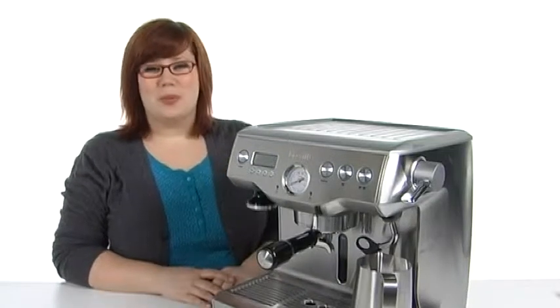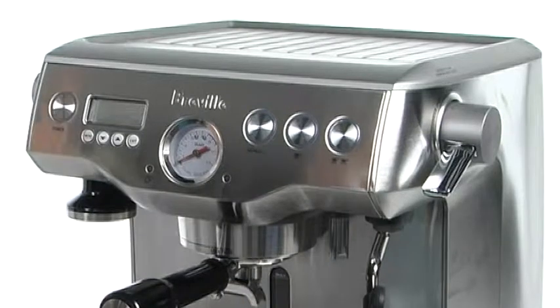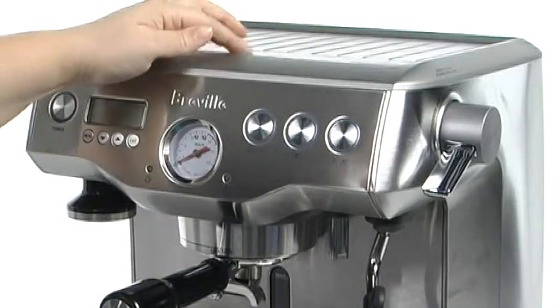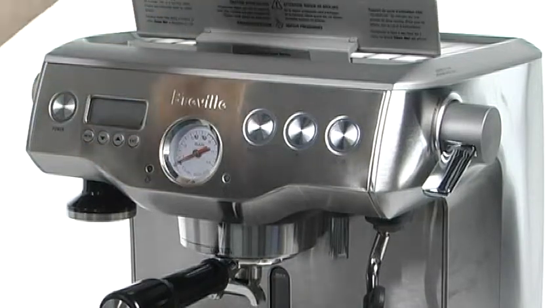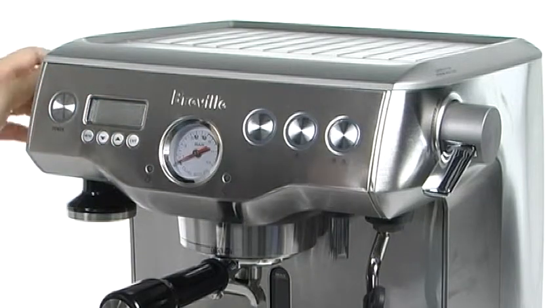Hi, I'm Brooke and this is the Dual Boiler Espresso Machine from Breville. This is a great machine because you've got a cup warmer here at the top and you also have a double boiler so that you can enter water into the top here or in the removable water reservoir that is located in the back.